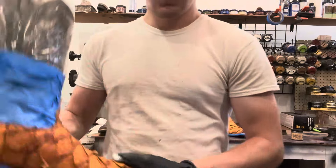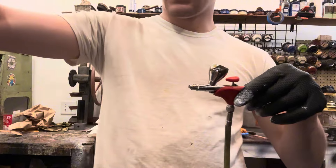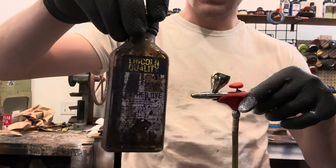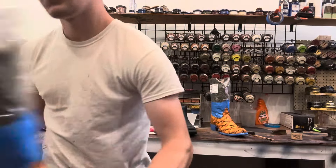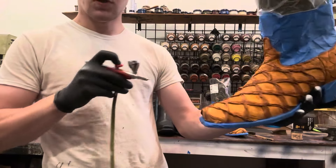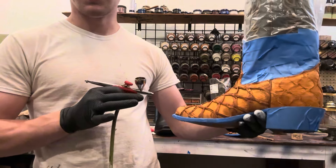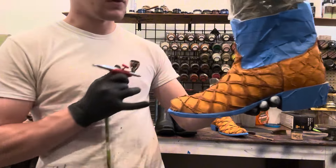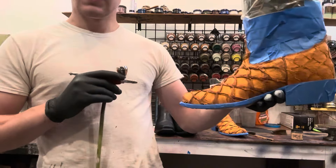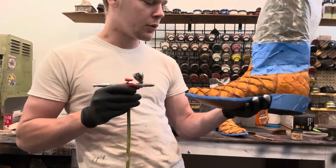We're going to be using an air gun and some light brown Lincoln dye and just do a small, light coat over the whole thing to try to get it one solid brown color. Then from there I can go in and darken all the different lines. That's the plan — it's a lot easier said than done, so let's pray it all works out.